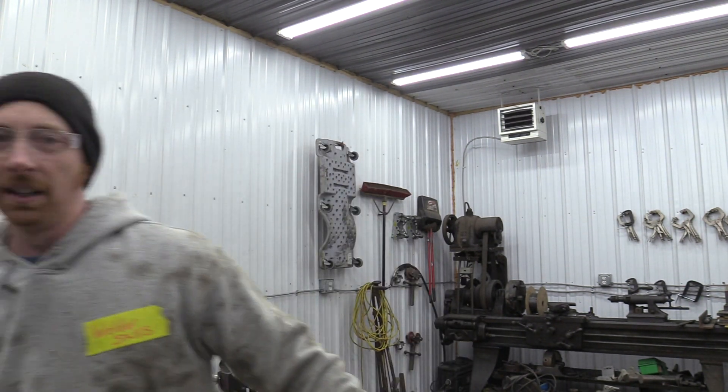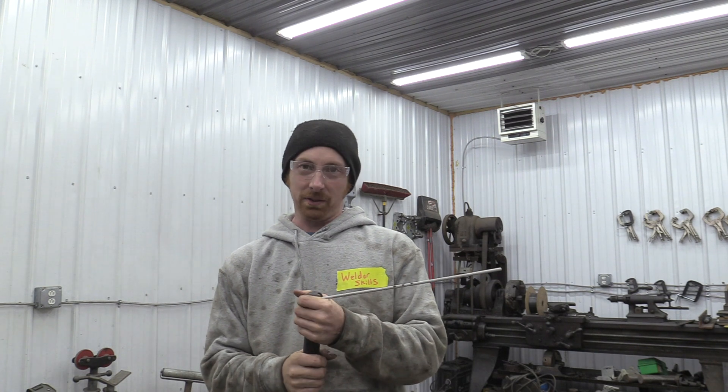That means stinger positive. Now if you run this electrode negative, it makes a very unique sound that you can hear from across the shop. So if somebody else is trying to weld, you might be able to help them out. And eventually you're going to mess up the leads yourself and then you'll know what's going on.